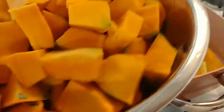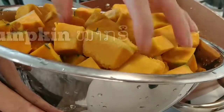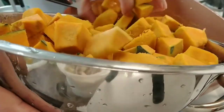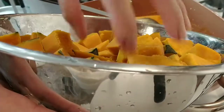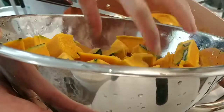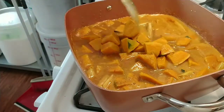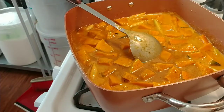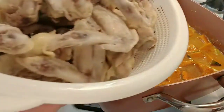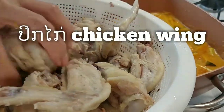Now I'll show you — put the pumpkin in first, because it needs to cook for at least a minute. Pumpkin going down. Pumpkin curry chicken — good, yummy, and full of benefits for you. This is very good food! And now the chicken — chicken going down too. Everything going in together, because they cook very quickly.